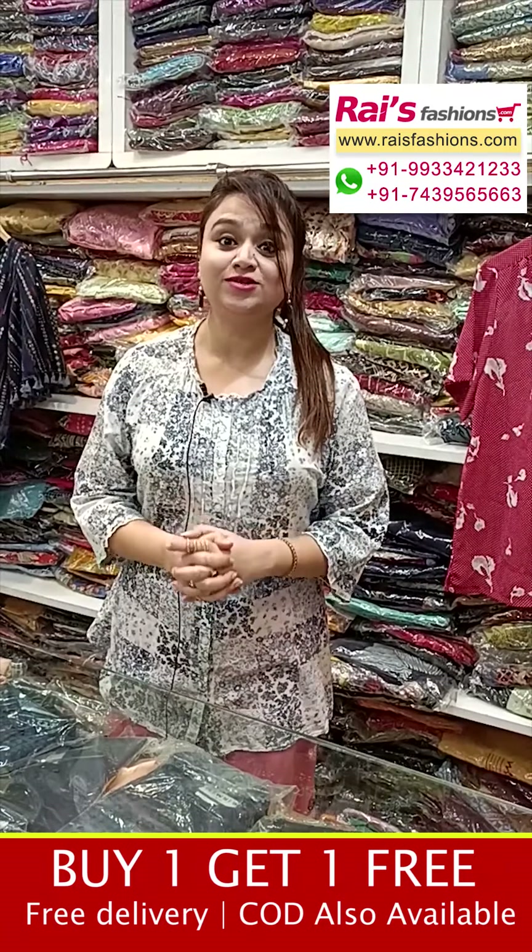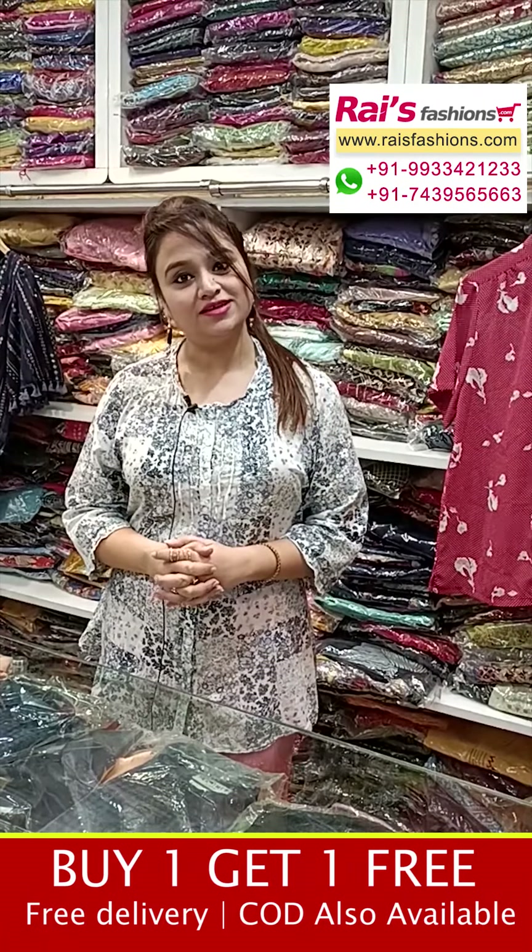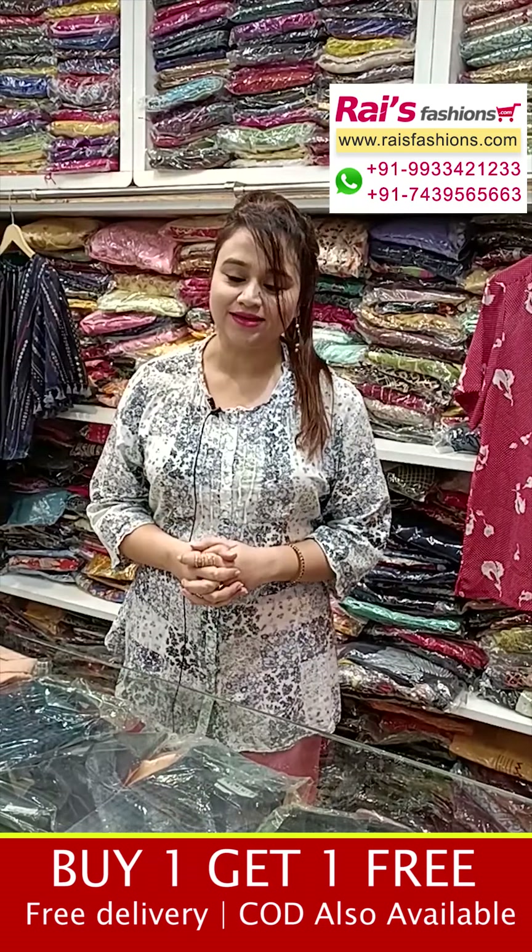Hope you will like our collection. Thank you so much for watching the video. Don't forget to subscribe to our channel, keep browsing our website. Stay healthy, have a good day, take care. Thank you so much.